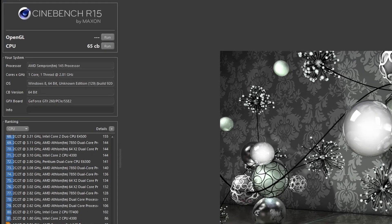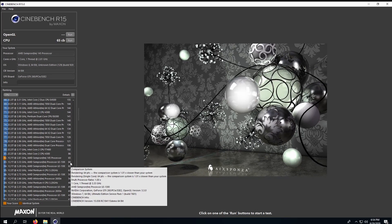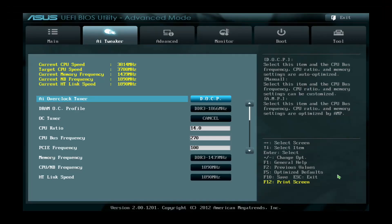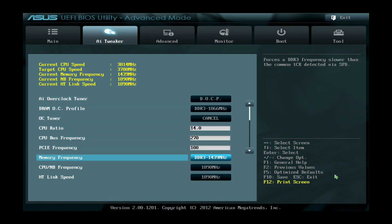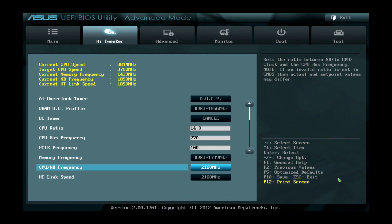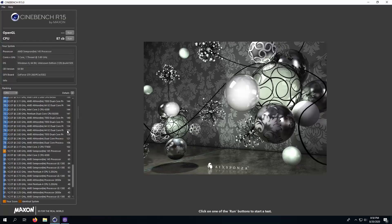With Cinebench wrapped up, we got a score at 2.8GHz of 65, which really isn't that bad for a single core CPU. Instead of showing each individual benchmark at stock and then going over them all again with the overclocked results, I'm just going to do stock and overclocked at the same time. Here you can see some of the settings we used in our overclock. We had a final overclock of 3.8GHz, so we gained 1,000MHz by overclocking, which increased our Cinebench R15 score to 87.